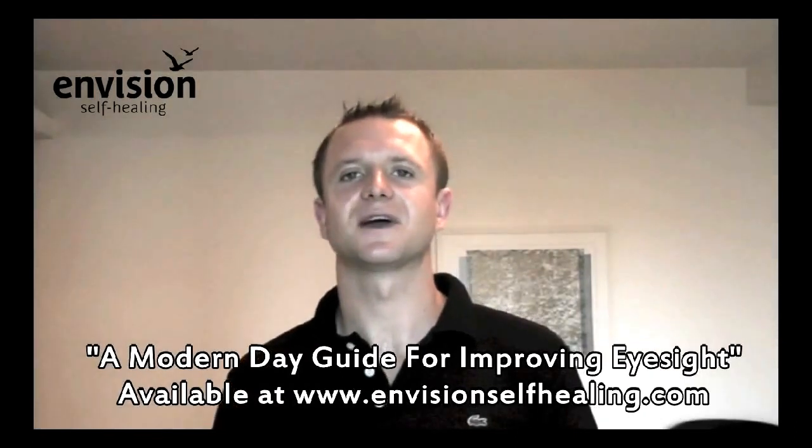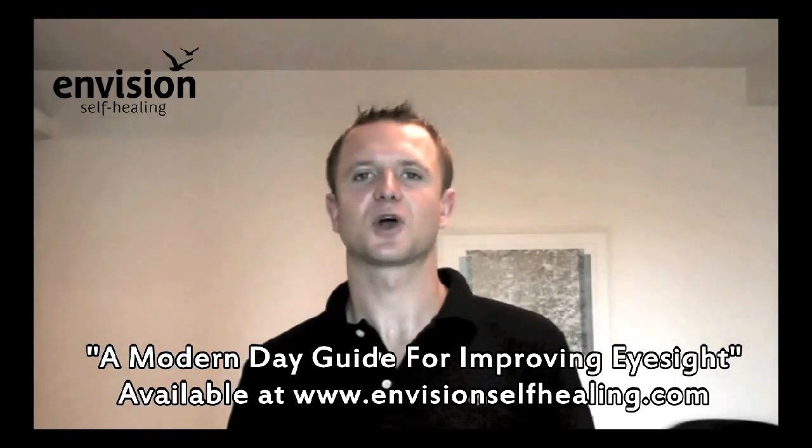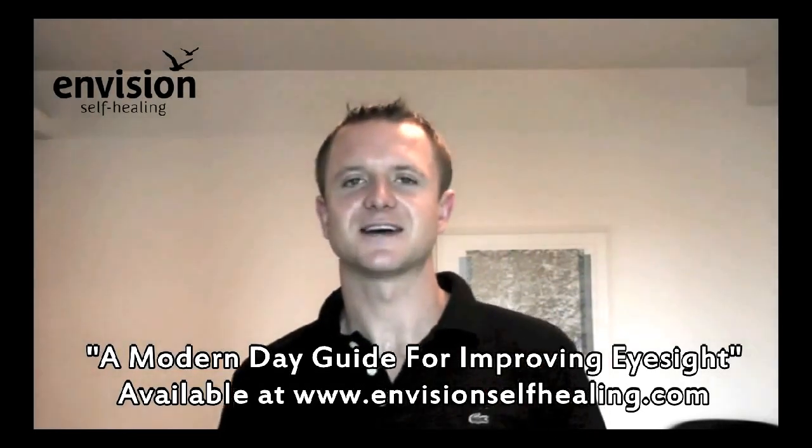You can also get the free ebook 'A Modern Day Guide for Improving Eyesight' from EnvisionSelfHealing.com, where you'll also find free vision improvement programs. We're getting great results back from people doing the eye exercises themselves — even within a few weeks, people with serious conditions like retinitis pigmentosa are starting to see improvements. You can also follow me on Twitter at William Fuller EM for regular updates on how my vision is going and tips on improving your eyesight. Good luck with your eye exercises this week and happy healing.